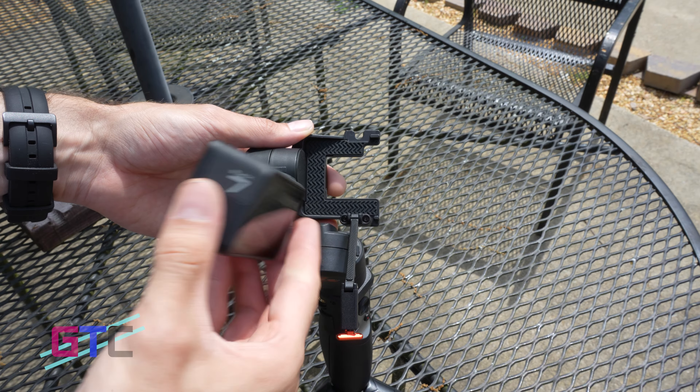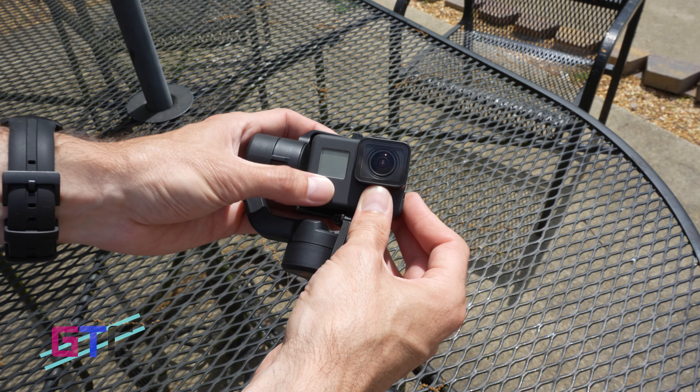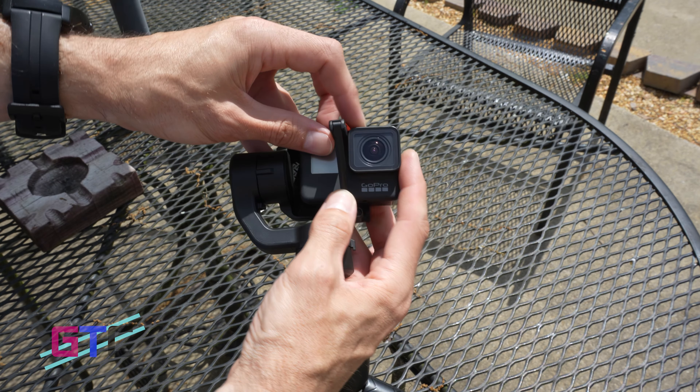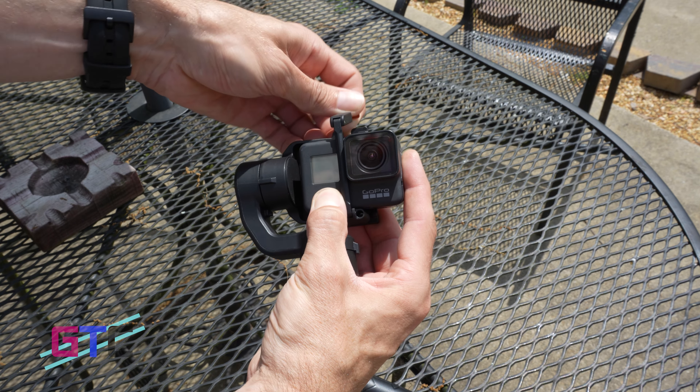For whatever reason you may have to get the GoPro off the gimbal really quickly, you have an awesome quick release design. The upgraded iSteady Pro 4 is equipped with a quick release clip allowing you to disassemble and assemble your action camera in only one step. No worrying about a complex installation process — this new quick release clip of the Pro 4 is user-friendly, even for beginners.